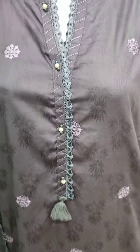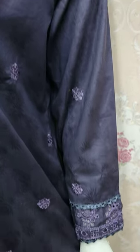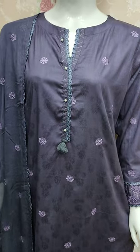Self print fabric is made in false color. This is embroidered sleeves. Chicken kari work is made.